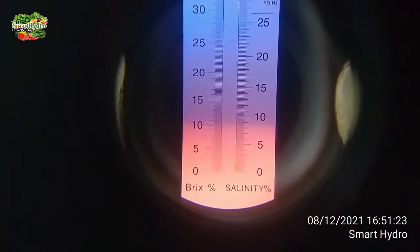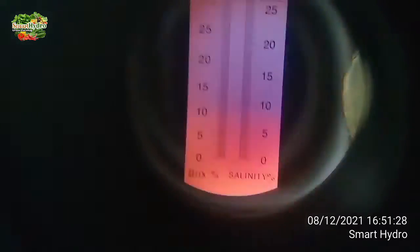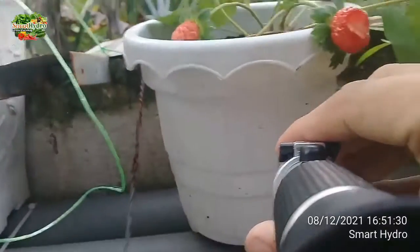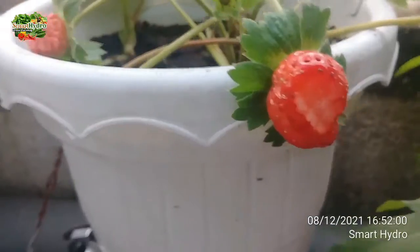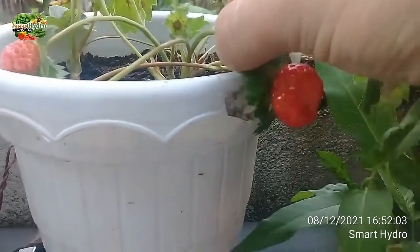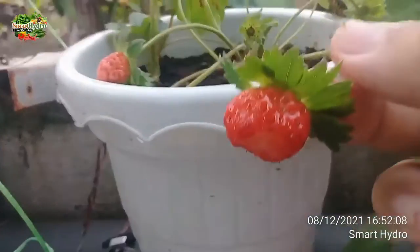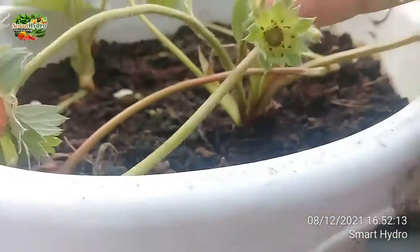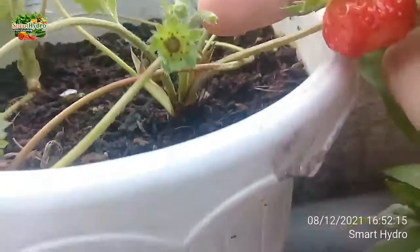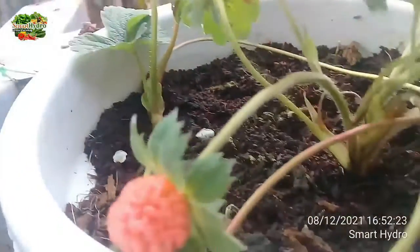Ini pakai nutrisi buah. Jadi ini strawberry baru saya, lalu belajar buah nih. Ini umur 3 bulan, nggak langsung berbuah — cuman ya seperti ini ya, berbuah terus seluruh. Kita tunggukan lagi.